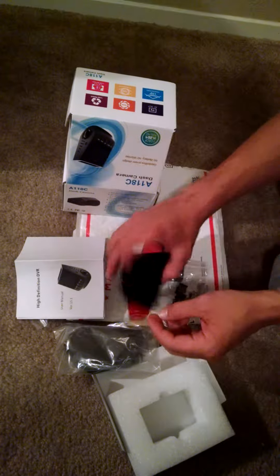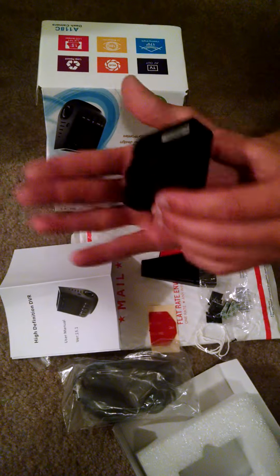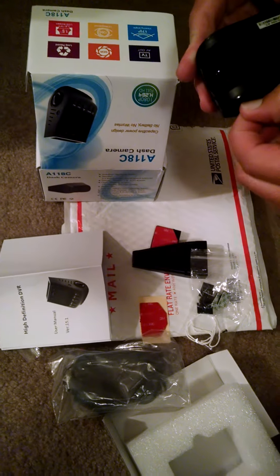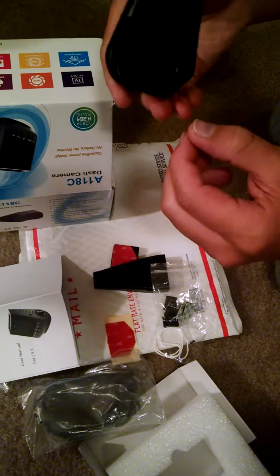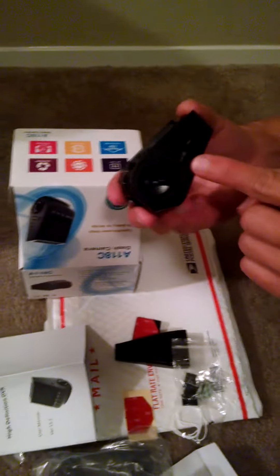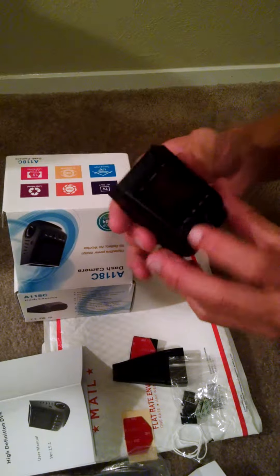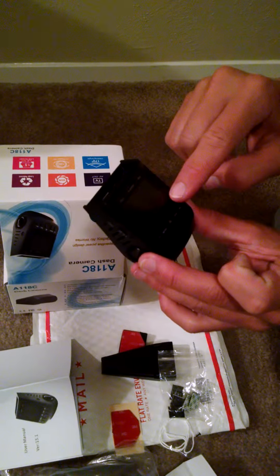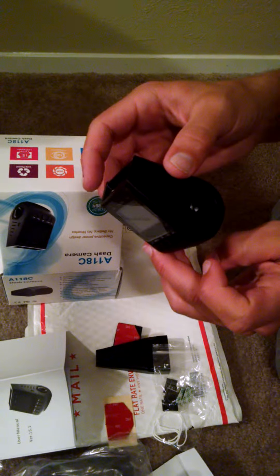Looking at the unit, it's pretty small — smaller than I was expecting. It'll fit up against the dash like this. The camera's out here, and you can rotate that camera to fit out your windshield. Micro SD card slot here, micro SD card not included. A couple of buttons that feel pretty good. Really small screen, but that's okay — wouldn't really want it any bigger.